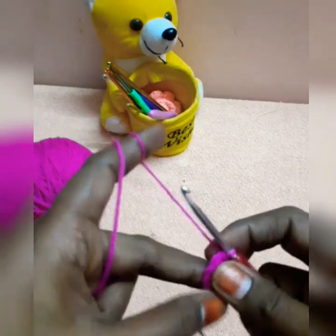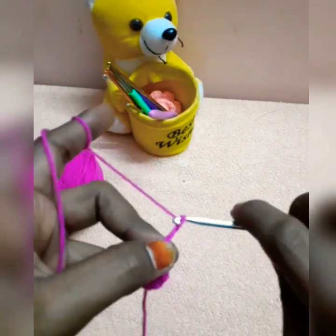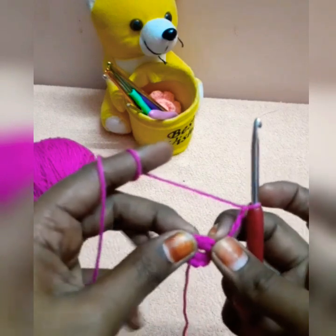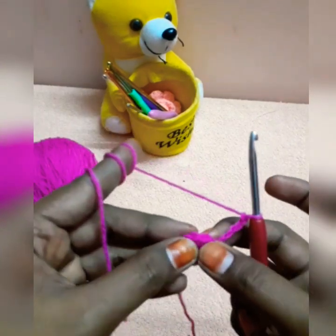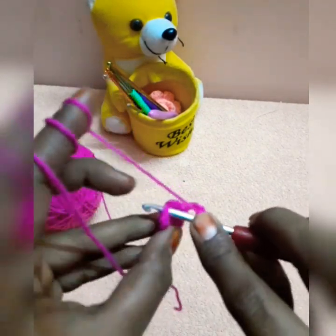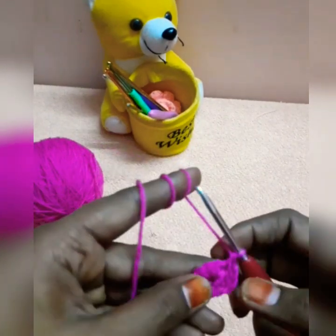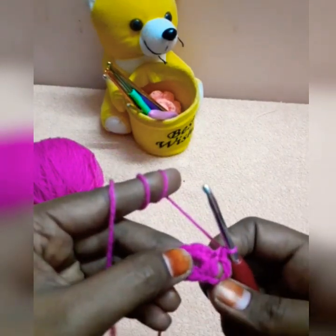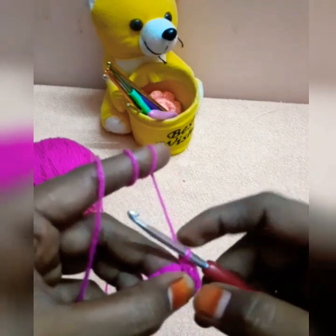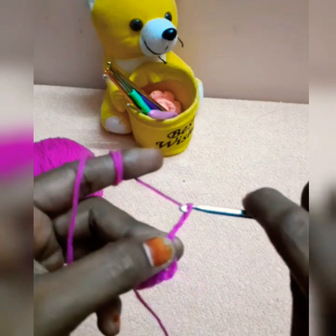Now we are going to work on the same chain. Now we will work on each chain.